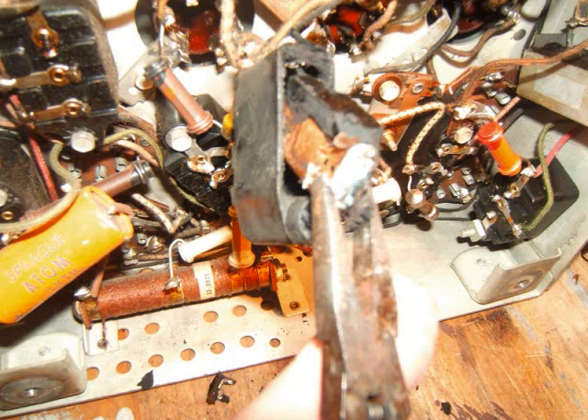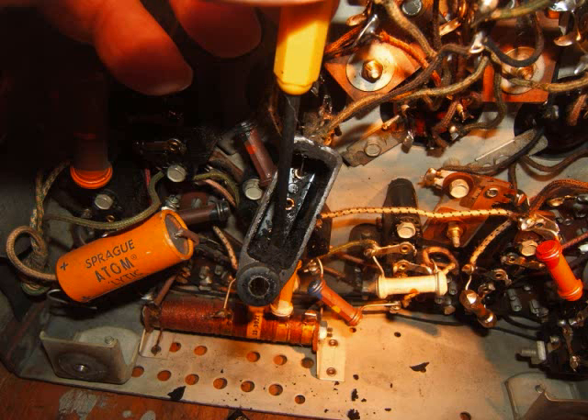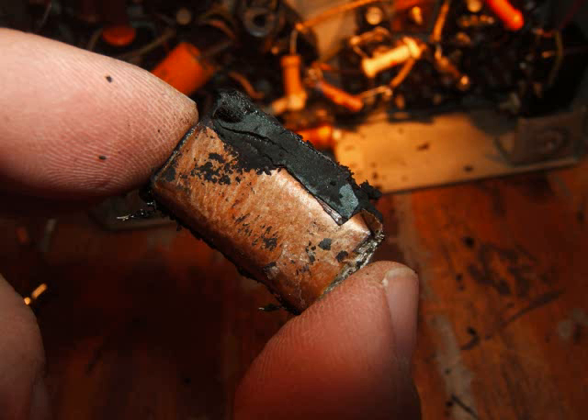Now I'm grabbing it with some pliers — you just grab it and pull it out. Then I'm using a solder tool to get all the residue out of the hole. Just doing a good job getting the crud out — it's all loose anyway, not really hard to do. That's what the old cap looks like — it's like a foil-wrapped piece of chocolate. I wouldn't advise eating it though — probably wouldn't be too good.